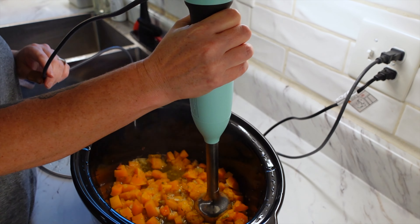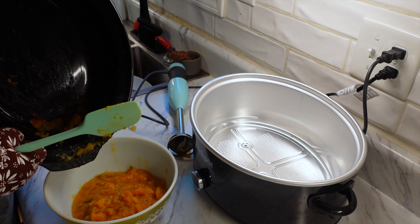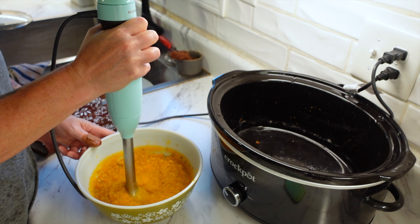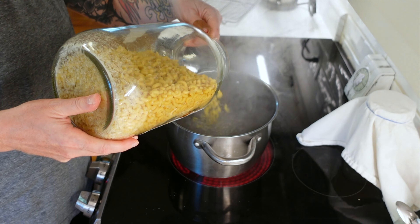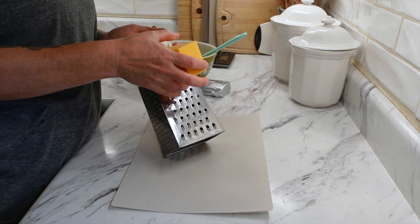After the butternut squash is cooked through, come in with an immersion blender and blend it all up. This is actually why I was able to use onions — because I knew I'd be immersion blending it, so the texture wouldn't matter. I had to take it out of the crock pot because the layer was too thin to blend properly, so I put it in a separate bowl. Once blended, set that aside and get your pasta going. Boil approximately one pound of macaroni according to directions — I cooked it to a nice al dente.